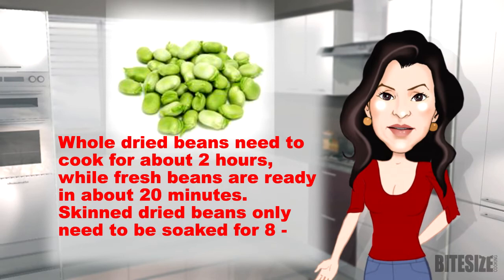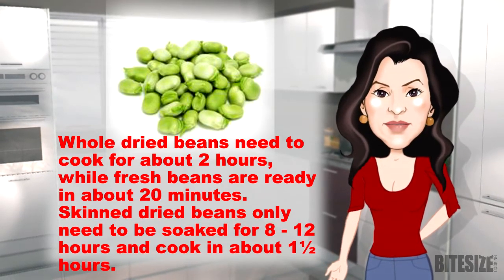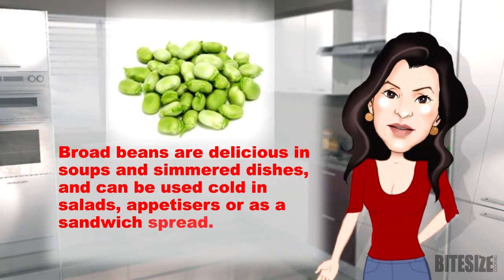Skinned dried beans only need to be soaked for 8 to 12 hours and cook in about 1 and a half hours. Broad beans are delicious in soups and simmer dishes and can be used cold in salads, appetisers, or as a sandwich spread.